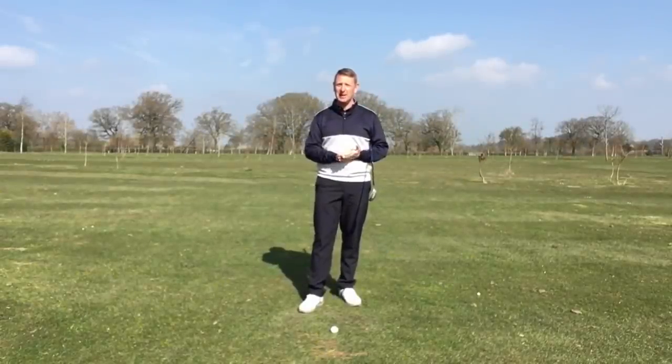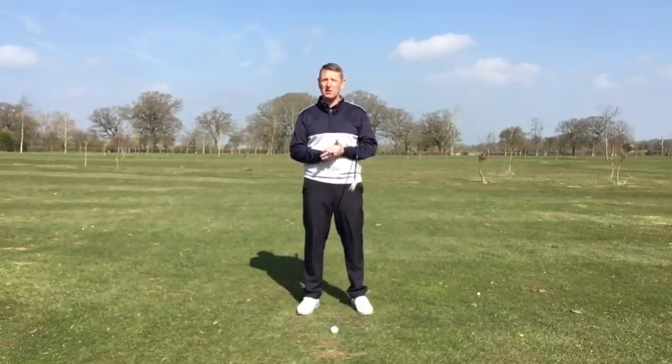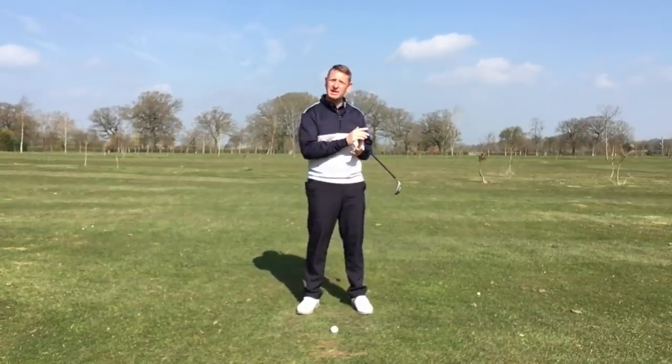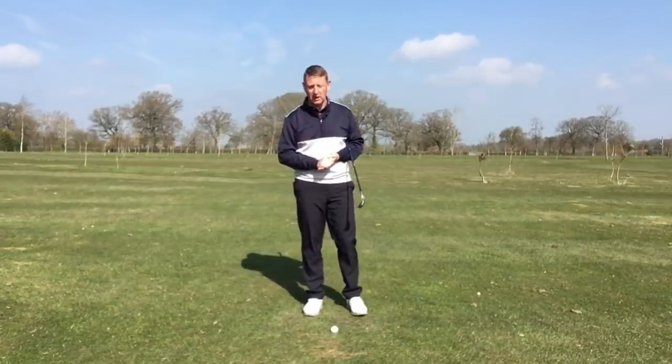Hi, it's Julian Mellor, Easy Swing Coach. How would you like to gain a few extra yards without having to do a great deal different? I think we can all hold our hands up and say, yeah, I wouldn't mind gaining a few extra yards.